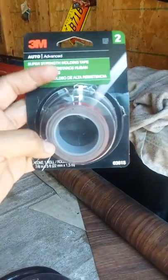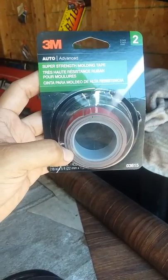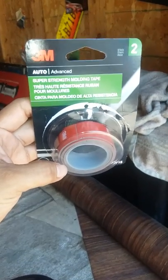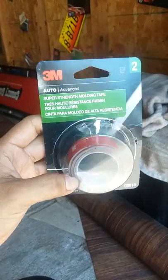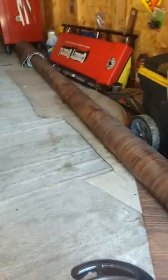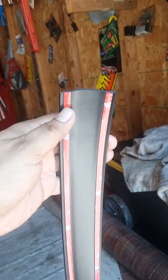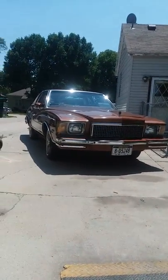The two-inch trim I used on the bottom you can find at any auto parts store — O'Reilly's, Advanced, Autozone. Then I used 3M double-sided tape to help out. I only used it on the two-inch piece because it only has little clips on each end, so I used the double-sided tape around the middle. On the one-inch trim I didn't have to use tape — it already has it on there.